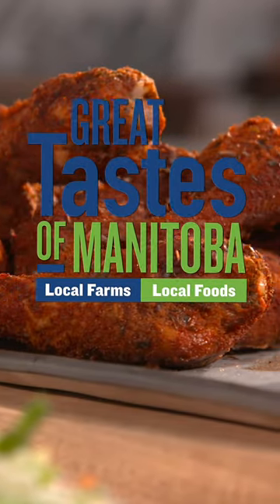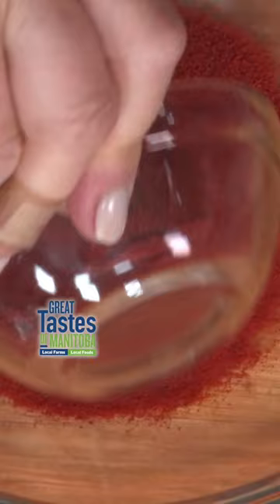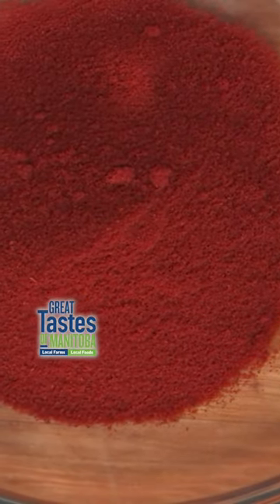This is an awesome recipe — Cajun chicken drumsticks. It is so easy to put together this beautiful dry spice rub. The paprika is the superstar spice, so we use a third of a cup of that.